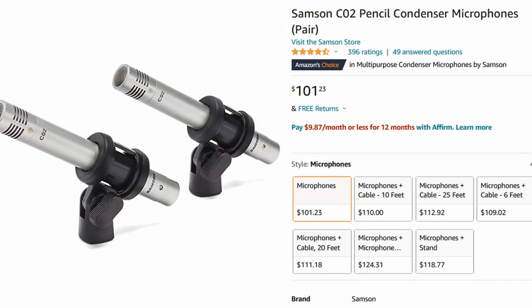So the first one on the budget that I found was the 70 euro Samsung C02. And since the price was so low, I decided to get one and give it a try, see how good it works for me, and then give you guys a review on whether you should consider this one.